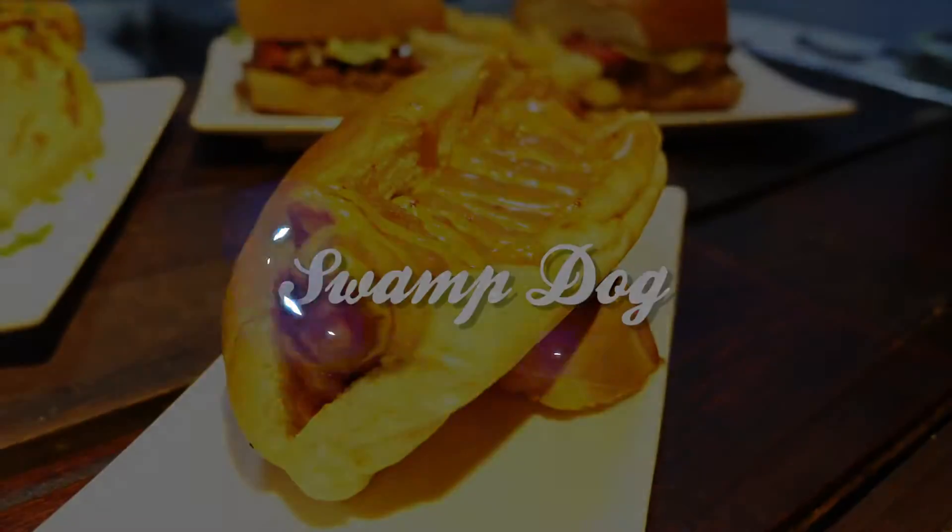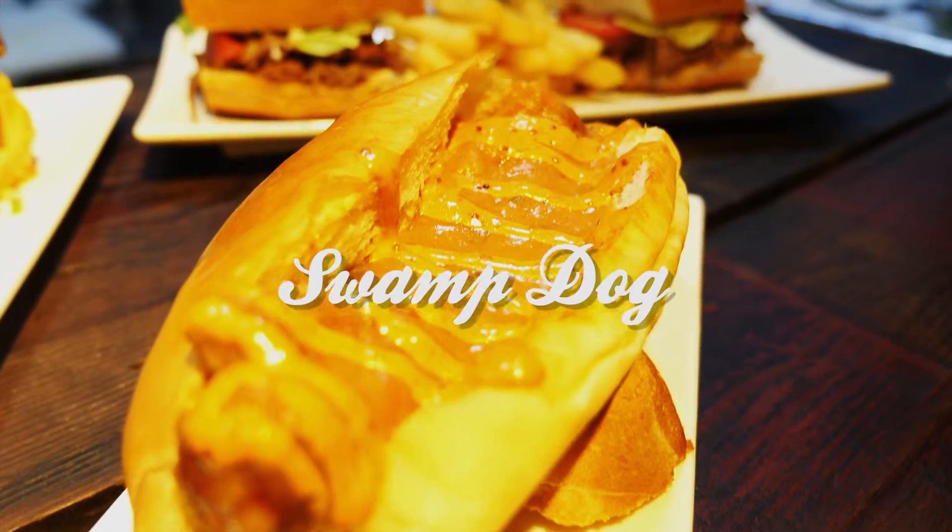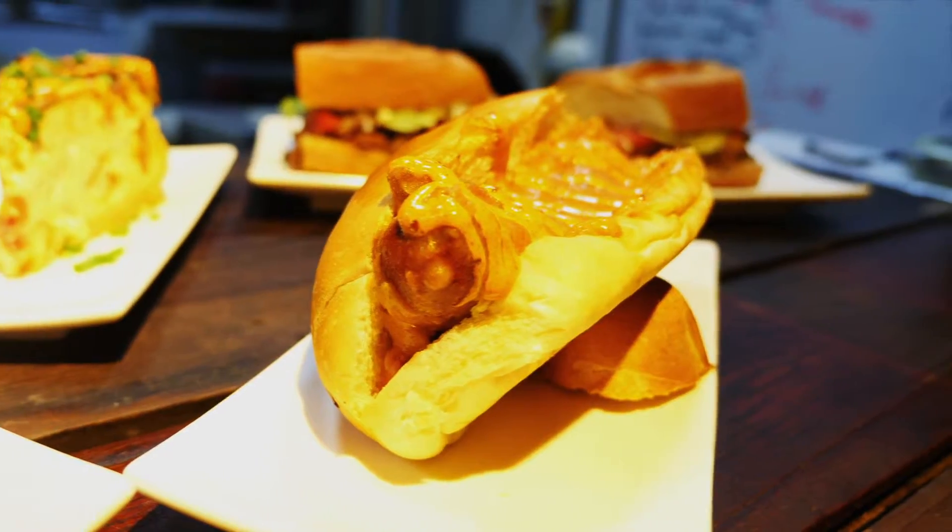First up we have the Swamp Dog. This is a Raging Cajun creation by my partner Chef Matt Ray. Basically it is an andouille sausage which we make in-house, made from pork shoulder, parsley, cayenne, and some other secret ingredients that we can't tell you about.